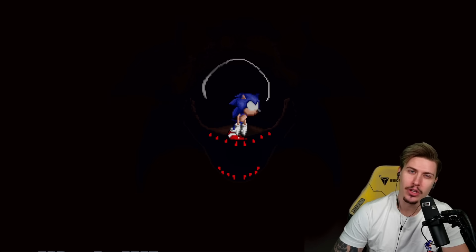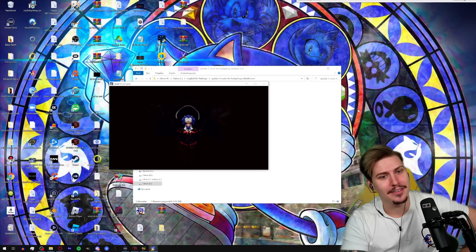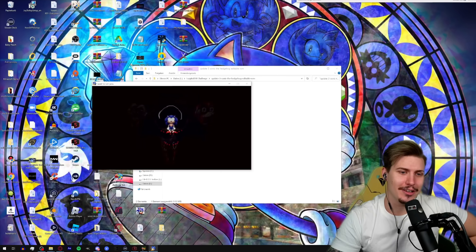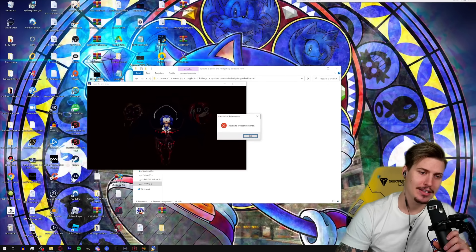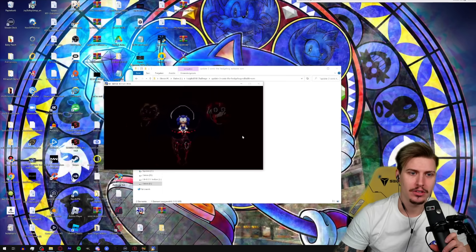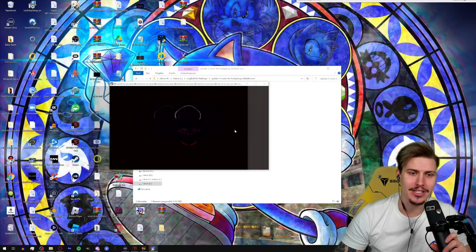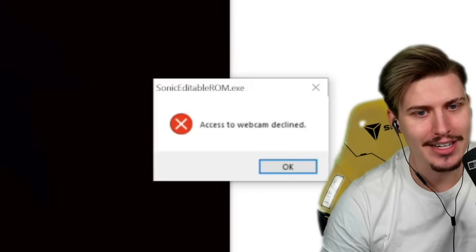I think he caught us — maybe not, maybe life goes on for Sonic at least. Oh yeah, it's really shaking again. If you've got something to tell me, bro, please go ahead. 'Access to webcam declined.' What the heck — what is this game trying to do? Is it just messing with my mind or what? 'Access to webcam declined' — stop trying to access my webcam!